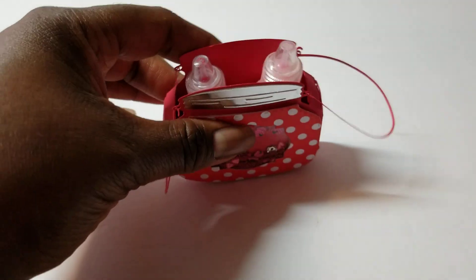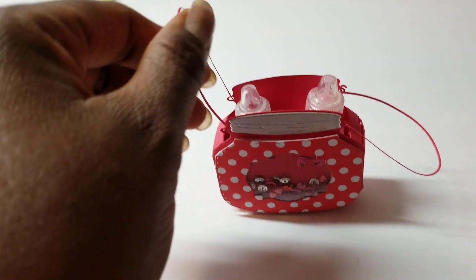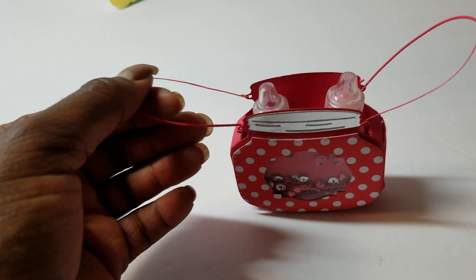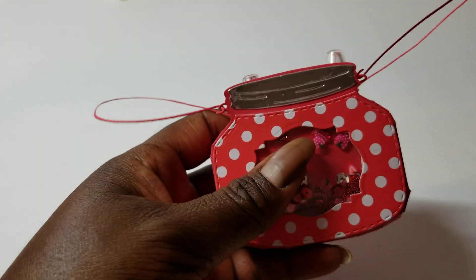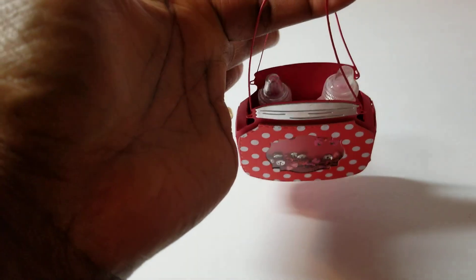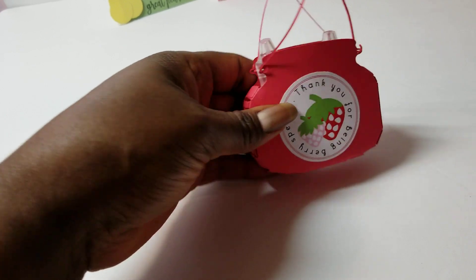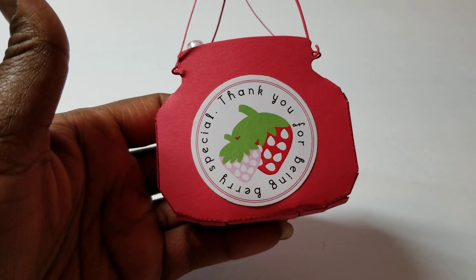These handles can go this way or you can attach them this way, but they are very thin. If you're going to use them, you'll have to layer them several times to make them strong enough. You could also use ribbon, because there are little tiny hooks built in that the ribbon can hook onto. I did it this way so it wouldn't take away from the front of the shaker. On the back, I used a sentiment from the Cutting Cafe printables, and it says 'Thank You for Being Very Special.'